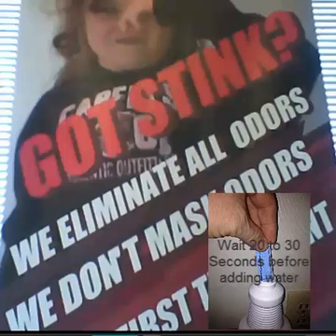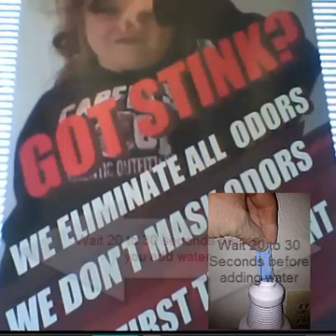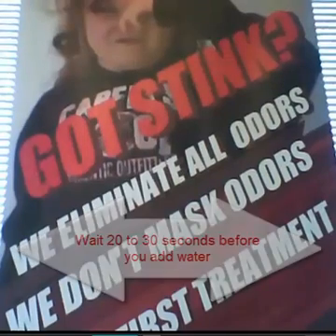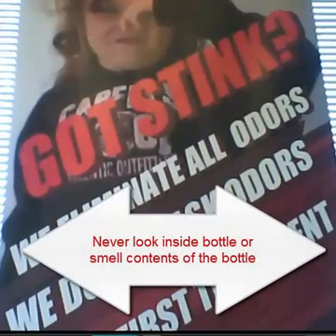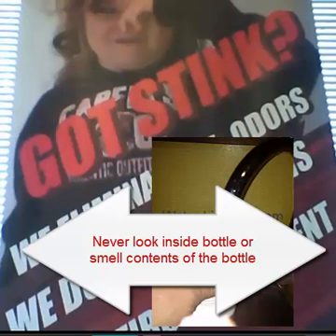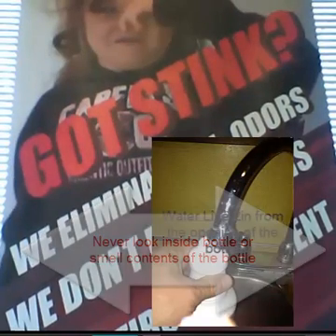By combining part 1 and part 2 you're generating liquid chlorine dioxide. Let it generate for 20 to 30 seconds. Never hold it by your nose or by your face — hold it three feet away and do not look in the bottle. After 20 to 30 seconds, run cold tap water into the bottle and watch it so you don't overfill it.